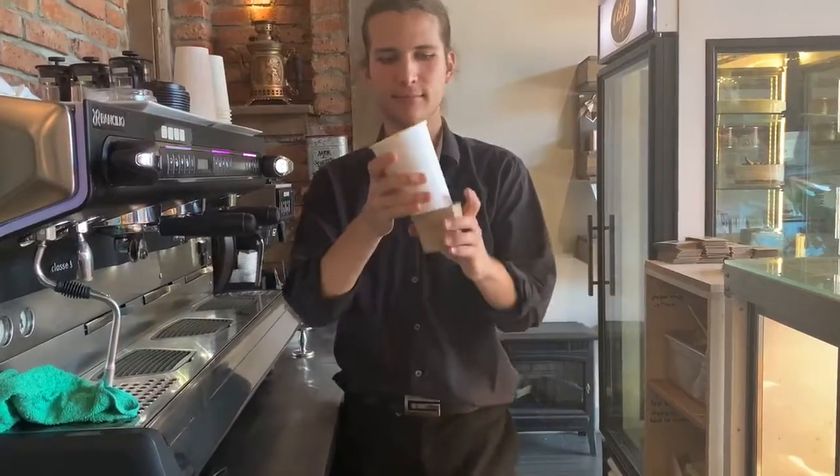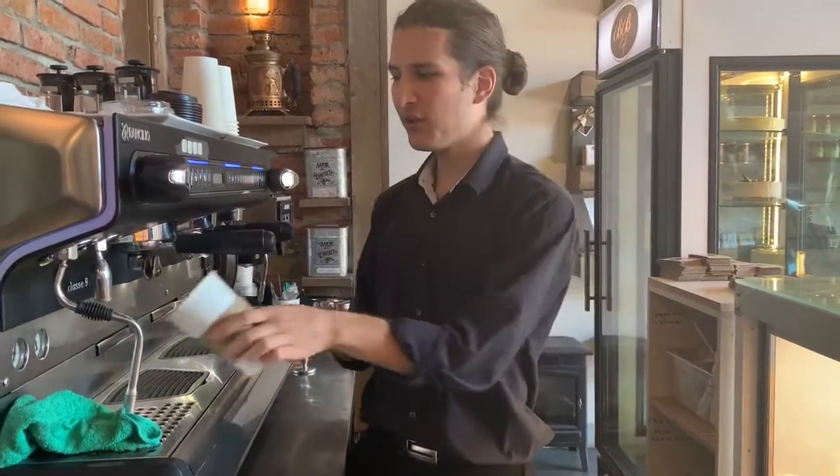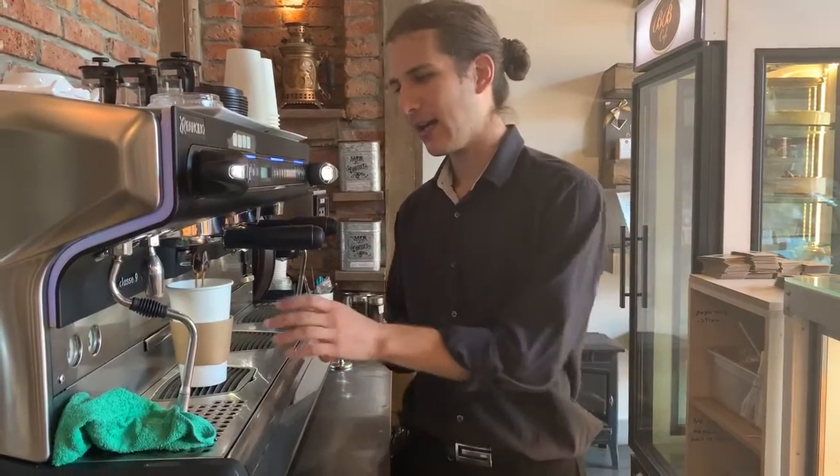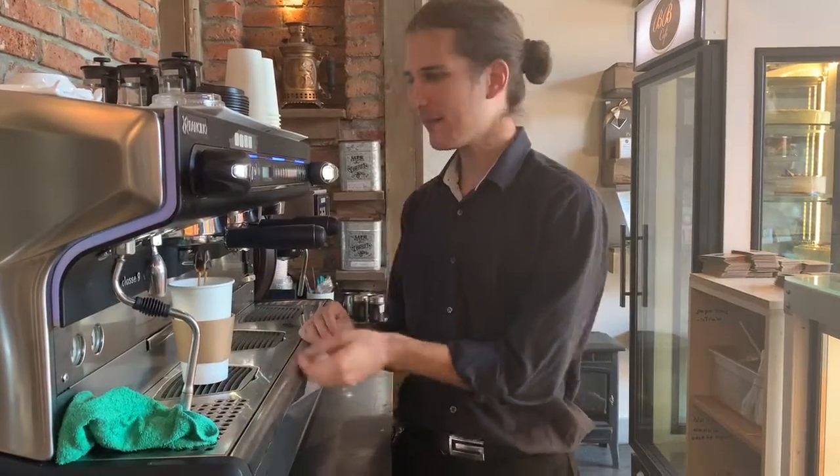And now I'm just going to extract the coffee into my cup. And while this is happening, I'm going to steam the milk like I would normally do it for a latte. After the double shot is done, I'm going to get the single shot inside the cup as well.